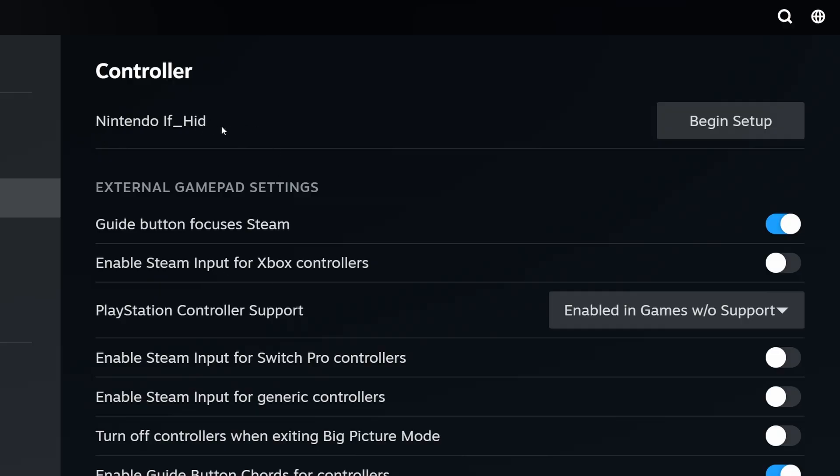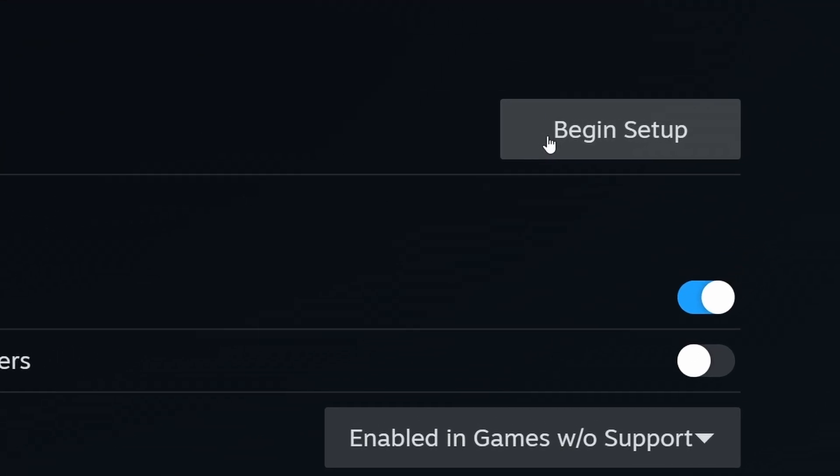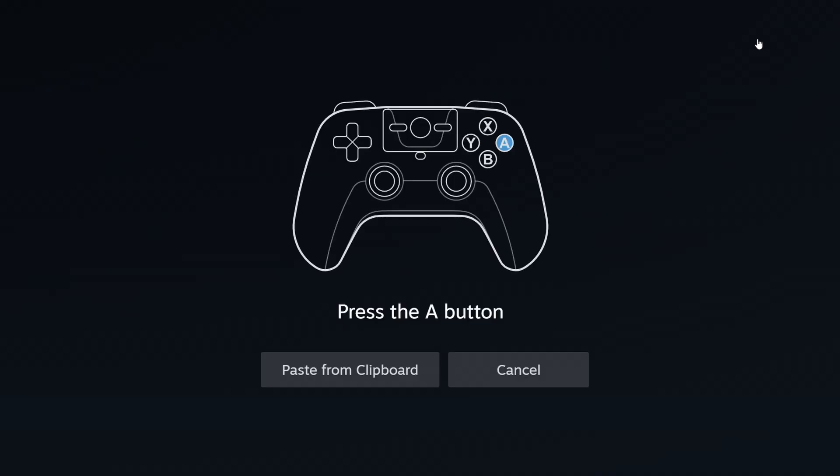You can see that it does recognize it — it is here. But when I click on Begin Setup in the top right, no matter how much I click, it does not recognize a single input. Nothing. So, how do we fix that?